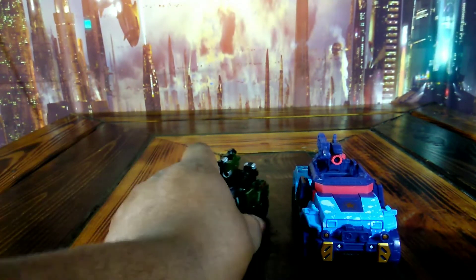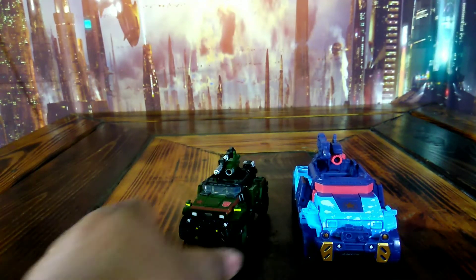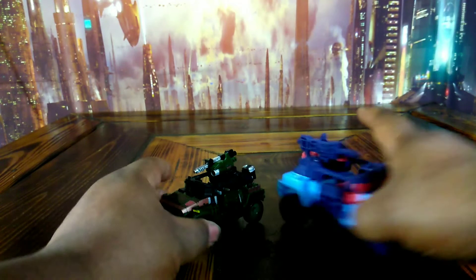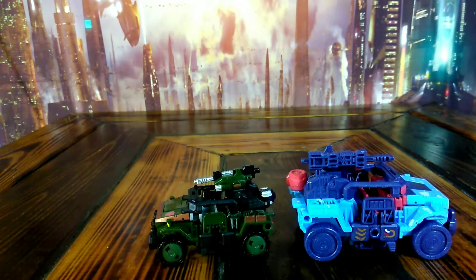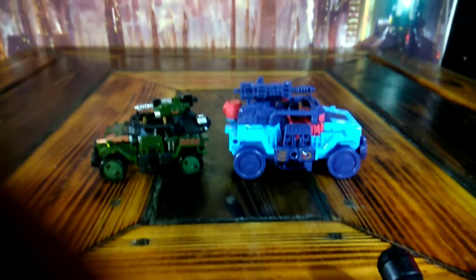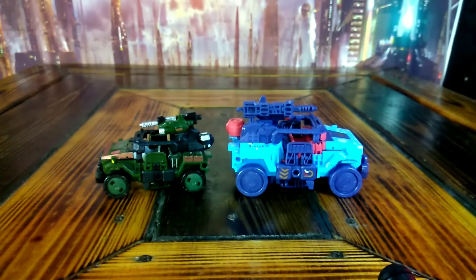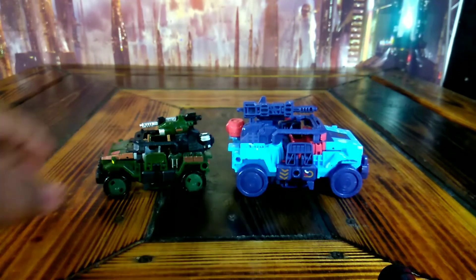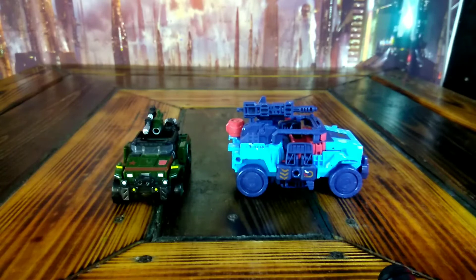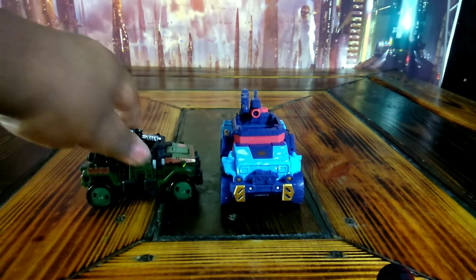Let's go ahead and bring the original Siege version in so you can take a look at both of them. Not bad, not bad at all.